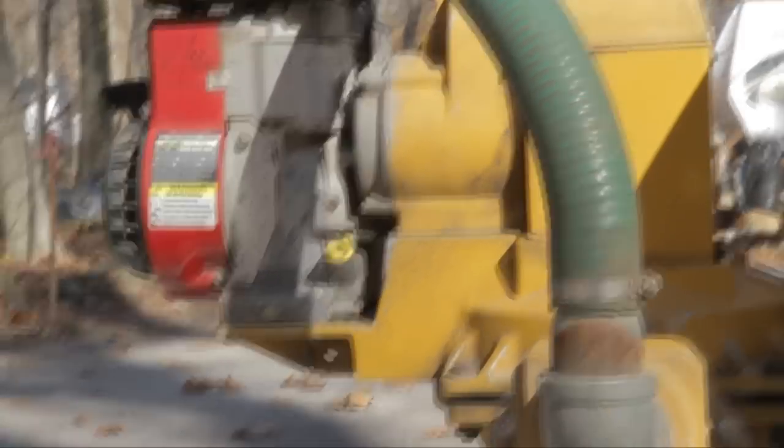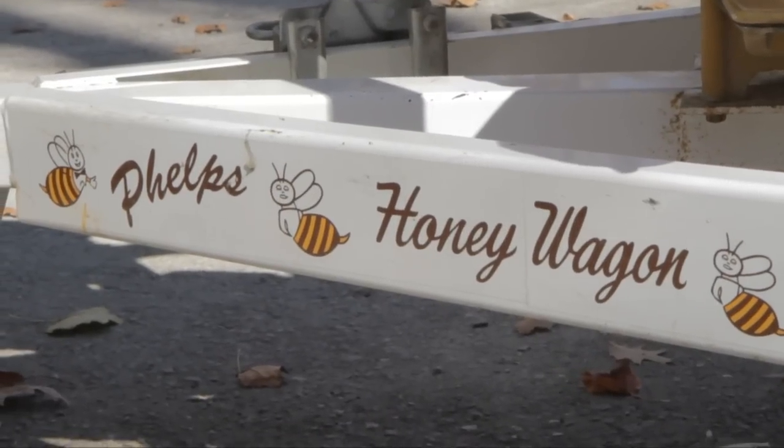I purchased the Phelps Honey Wagon a few years back. When I'm at the campground, people ask me why I'm doing the honey wagon dumps when I own the campground. And I tell them that with a product like this, I'm more than happy to take care of my customers.